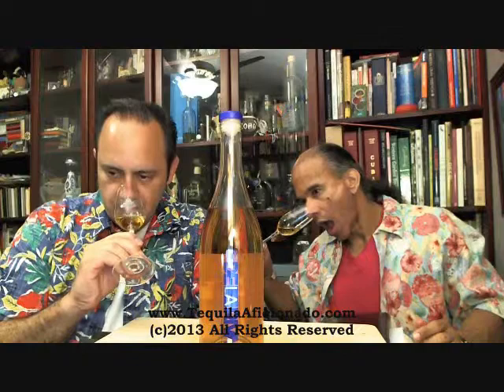Wow. I'm not getting anything. It's got a nose, but the first two had a very prominent, very aromatic nose. This one isn't as much — it's a little muted. But it's still there; we're going to have to dig in for it.